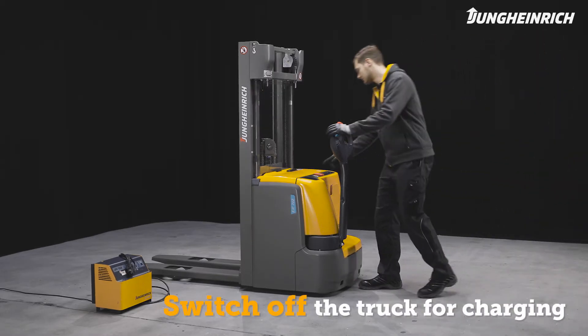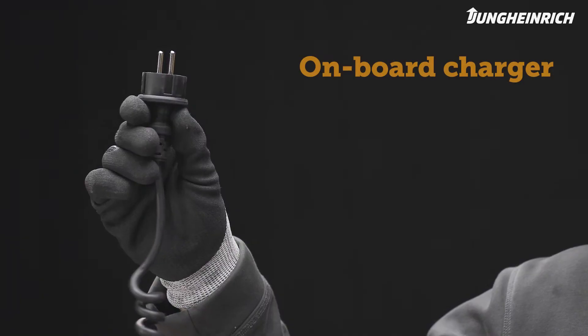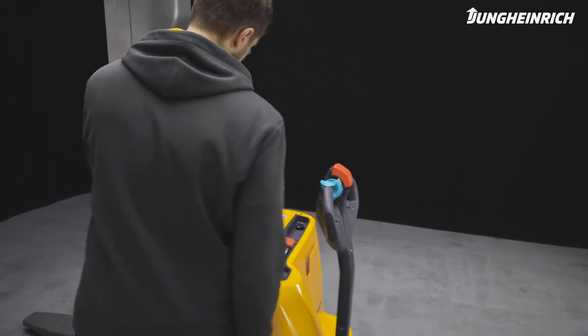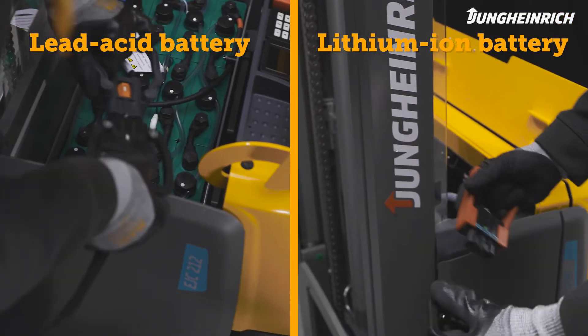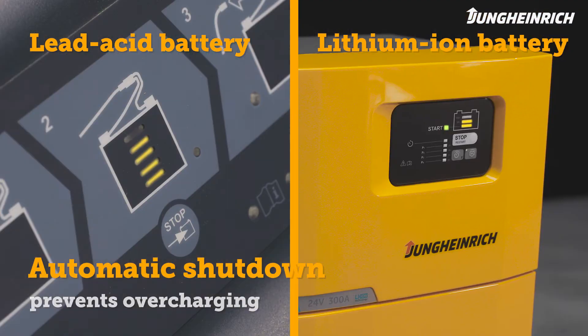To charge the battery, the truck must be completely switched off. An onboard charger allows the battery to be charged from any 230-volt main socket. For trucks without an onboard charger, open the battery compartment, disconnect the battery connector from the truck, and connect it to the charger plug. The charger automatically switches off at the end of the charging process.